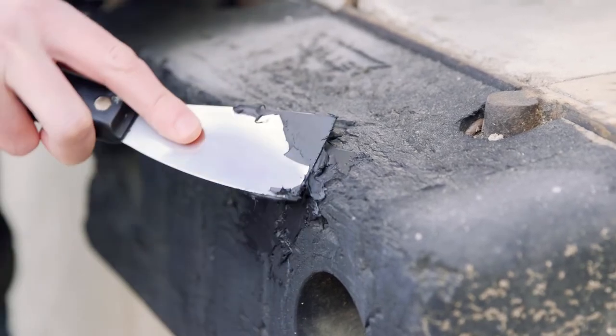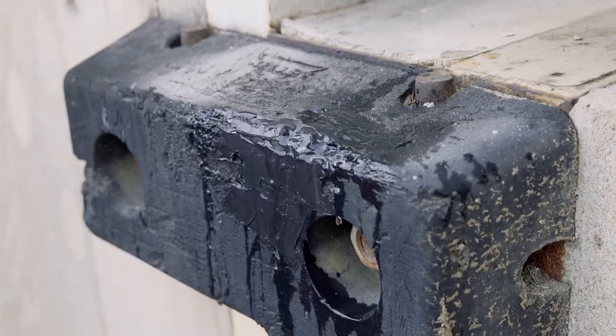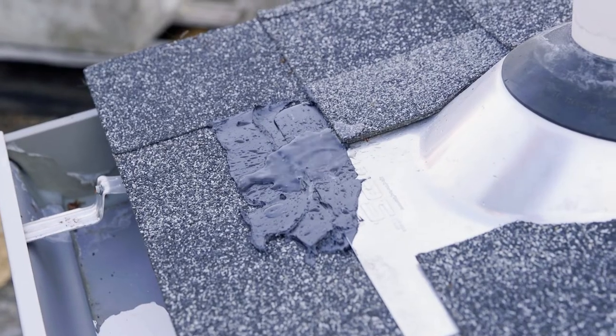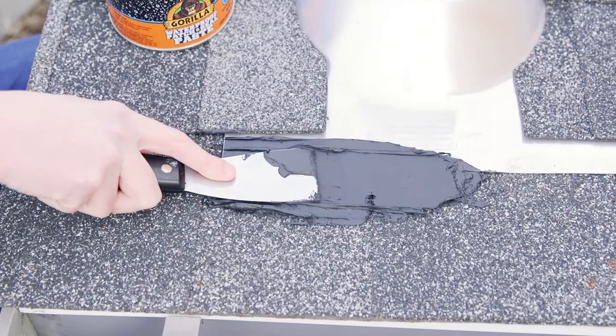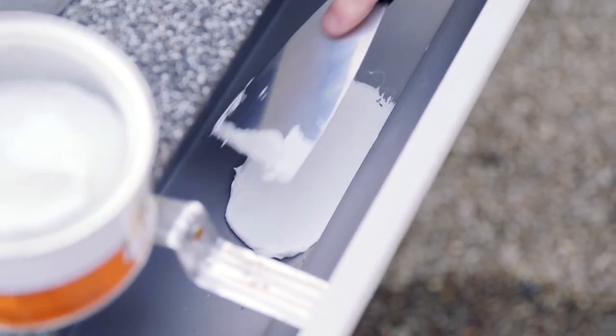Allow the paste to cure in between coats, and in 24-48 hours you'll have a fully cured seal. Lastly, test your finished project with light water exposure to ensure all cracks have been filled. If this test fails, apply additional coats. After completing your project, wipe up any unwanted material with a cloth or paper towel immediately.